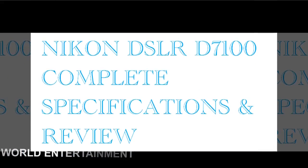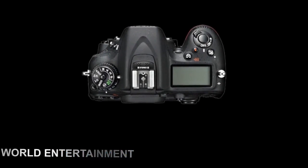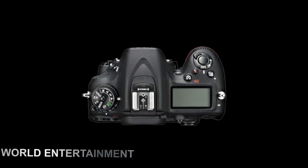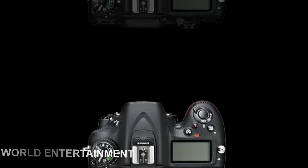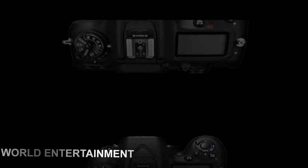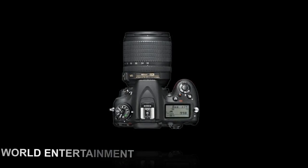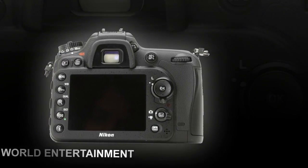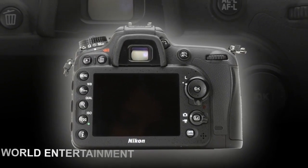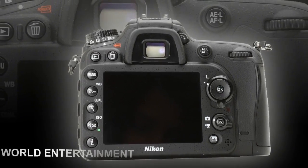The D7000 features a 16.2MP DX format CMOS sensor that works together with Nikon's XB2 image processor, 1080p HD video with full-time autofocus, 6fps burst shooting, a 39-point AF system, a 3.0-inch LCD display, pentaprism optical viewfinder, and dual SD/SDHC/SDXC memory card slots.